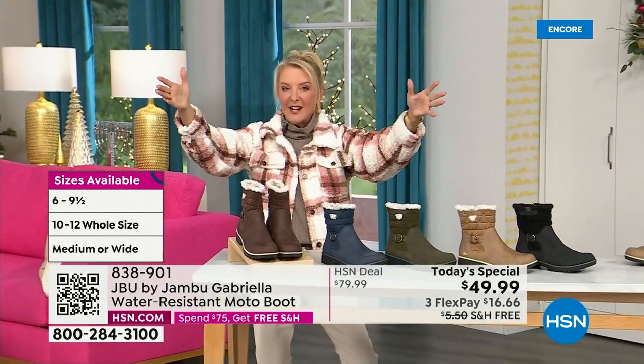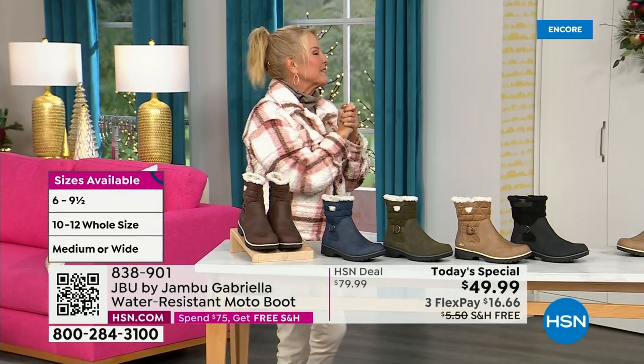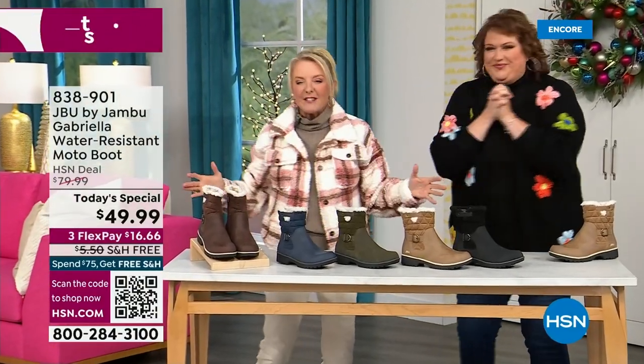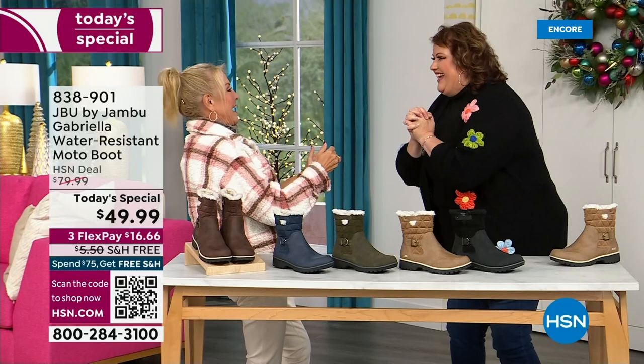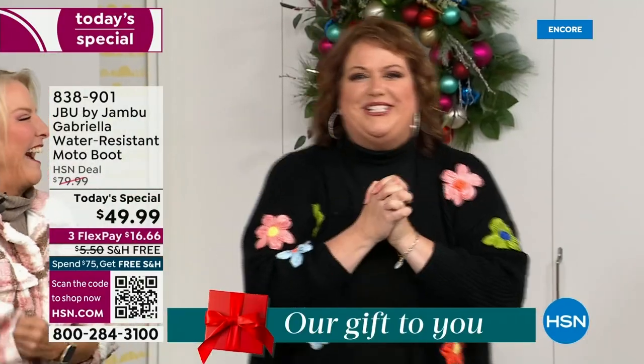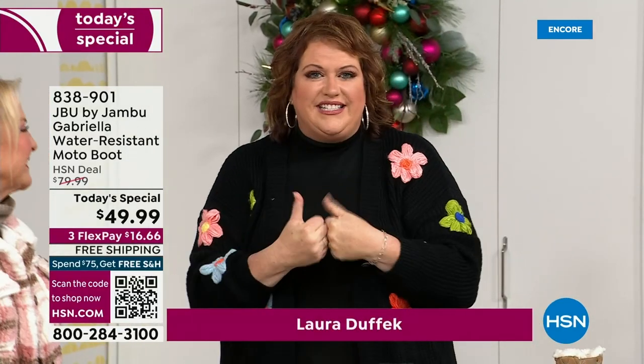Bring on the worst weather, bring on the sunny weather — you're going to look great in your brand new Jambu boots. Joining me is Miss Laura. I love this woman. She's been in the retail TV business for 25 years and she's developed tons of products. She brings us these great boots. It's a thrill to be here because we are doing something special.